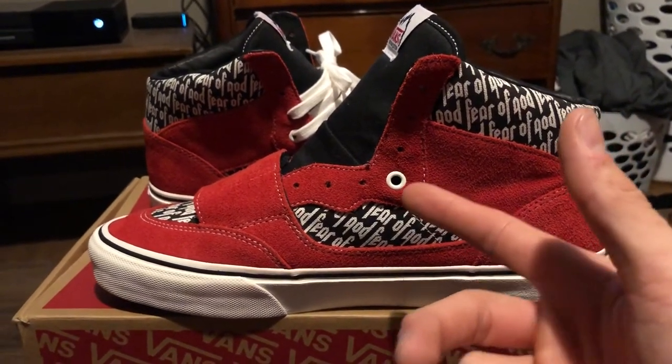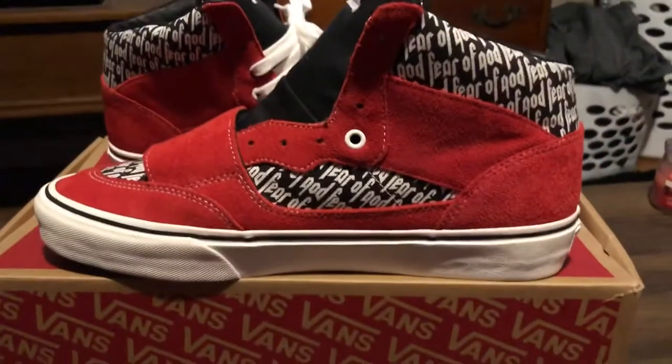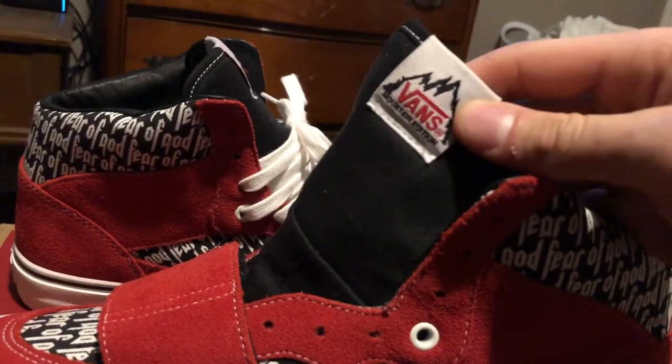There's a white eyelet that's also on the outer side of the shoe. Then you have a black tongue with white stitching on the black piping, and on the tag it says Vans.